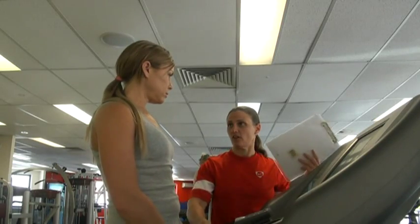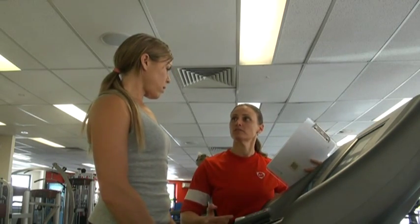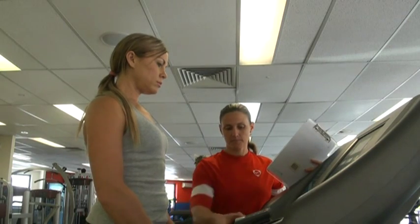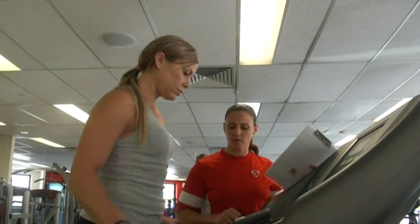Okay Sharf, if I can just get you to stand on either side of the treadmill for me. I'm just going to hit start. Once the belt starts to move, I'll just get you to step on. So just hit the quick start — once that belt starts to move, I'll get you to step on.